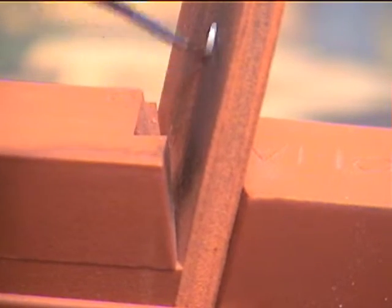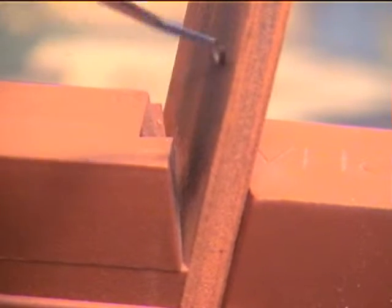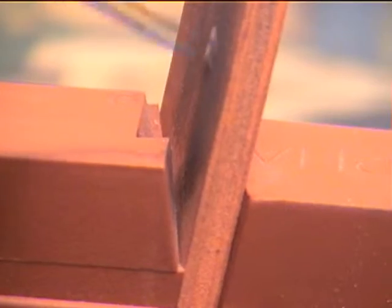Stroking the side of the instrument against the Hone for about 5 seconds, then move to the other side of the V-Hone for the opposite edge. Position the tip of the Columbia curette in the groove with its face at an approximate 45 degree angle to the Hone.